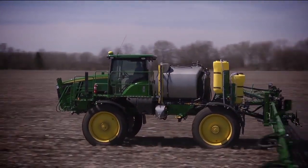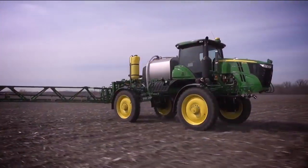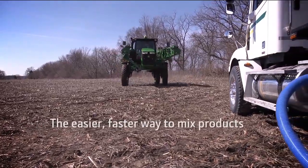Every minute you save loading products is time you can put towards spraying more acres. Put your productivity into hyperdrive with John Deere Direct Injection — the easier, faster way to mix products.